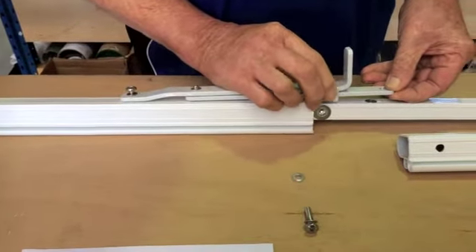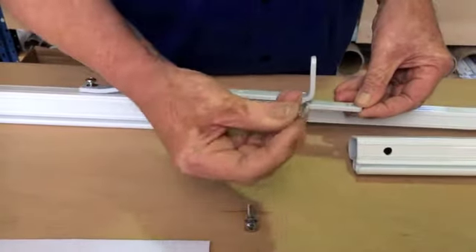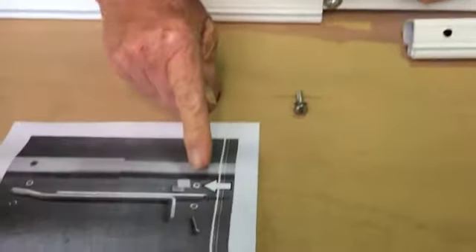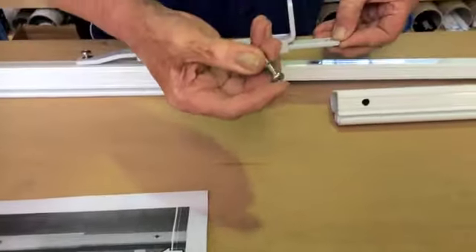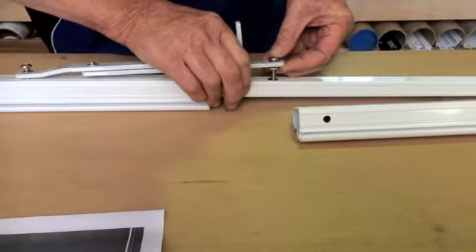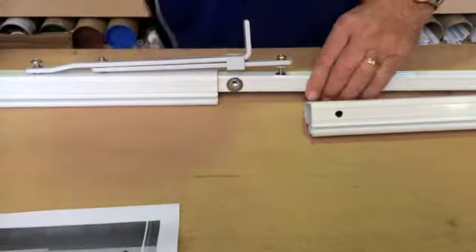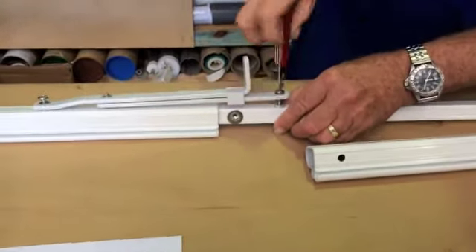Make sure this little slide here is up a fair way. You get the thick washer — like it shows you here — that goes on the bottom. On the top you get your other nut, which has got the thin washer, and that again is going to go into that nutsert. So the two nutserts are there, now both with the bolts in.